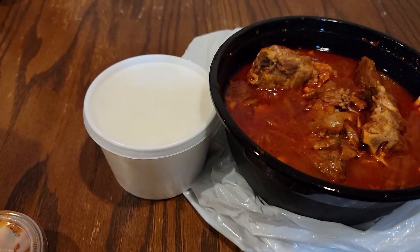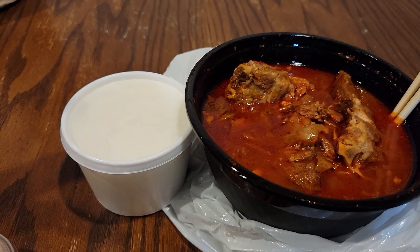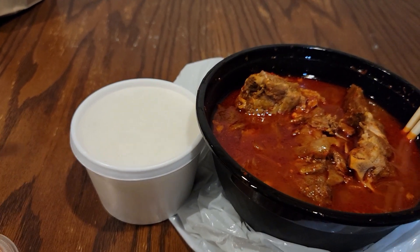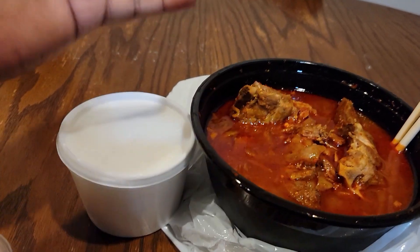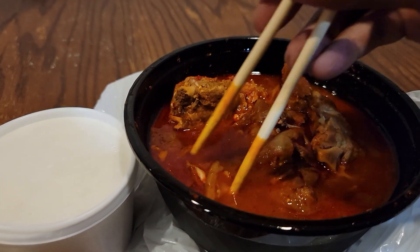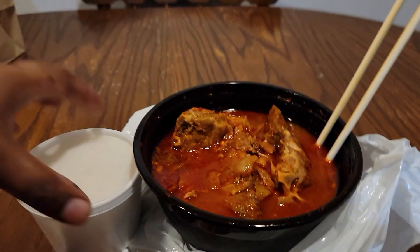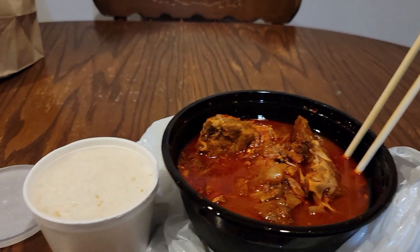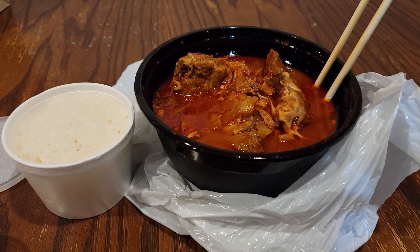What you're supposed to do — or at least what I assume — is take the rice and put it in the bowl. The rice will absorb a lot of the broth and become very flavorful, and you eat it all as one meal. I tasted the broth, I tasted the meat, and there are some vegetables in there too — give those a try. It's really good and really spicy; every time I take a bite I get reminded of how spicy it is. I'll mix it all in so you can see what it looks like together.